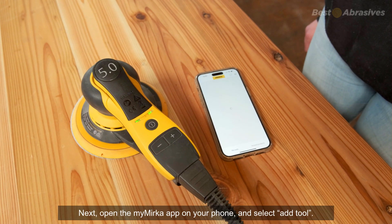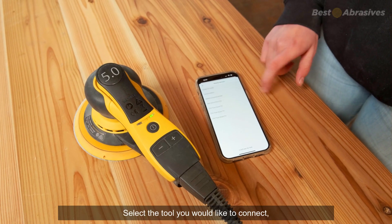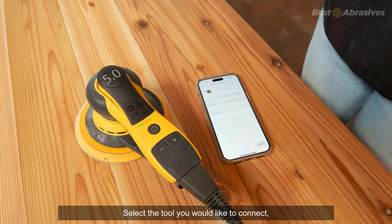Next, open the MyMirca app on your phone and select Add Tool. Select the tool you would like to connect and press Connect.